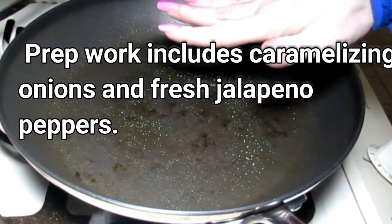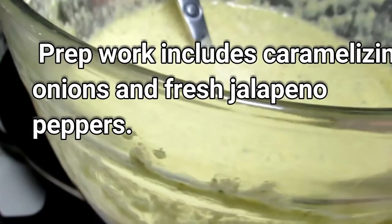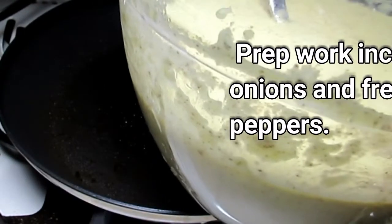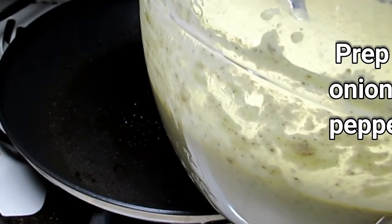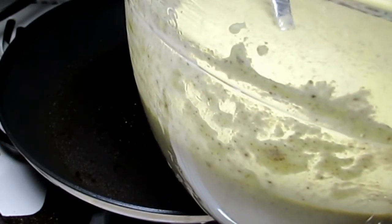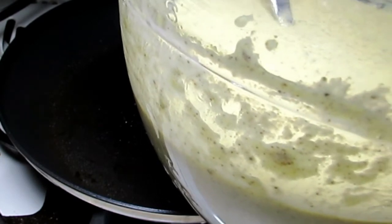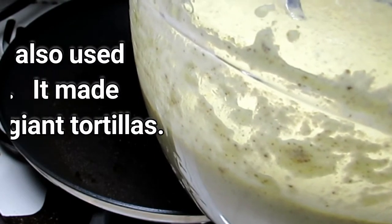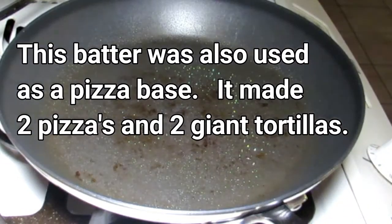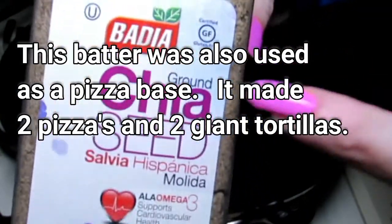I pre-mixed — I didn't do this on video because everyone knows how to mix — in this container: 10 medium eggs (if you're using large, I'd probably just use 8), 8 ounces of cream cheese, 1/3 cup of coconut flour, 1/3 cup of ground chia seed, some garlic powder, onion powder to taste, as well as salt and pepper. I think I used about at least a teaspoon of each.